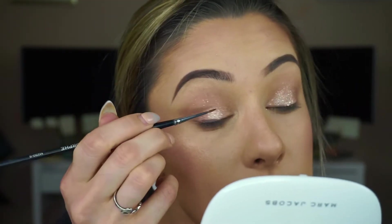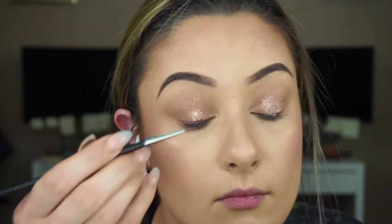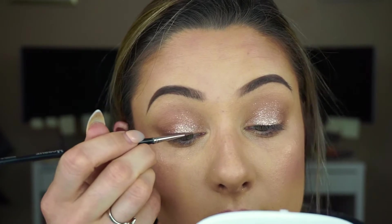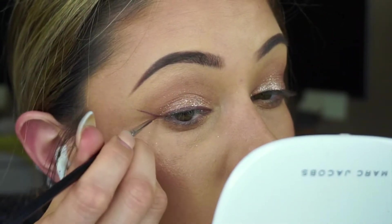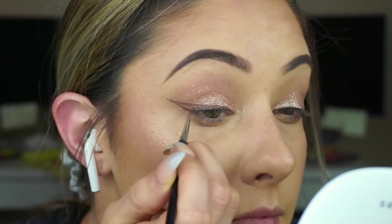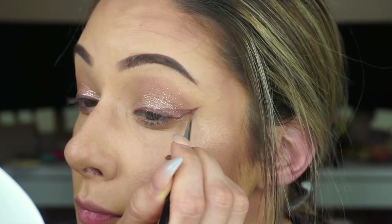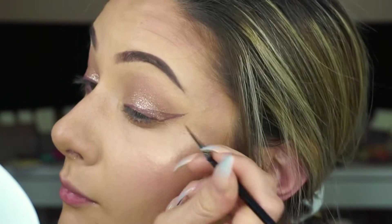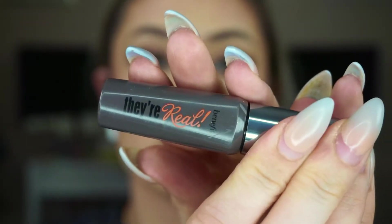Now I'm going in with my Anastasia Beverly Hills Brim Liquid Lipstick and a fine liner brush. With the winged liner, we're going to line the upper lash line. Now going in with my Benefit mascara.